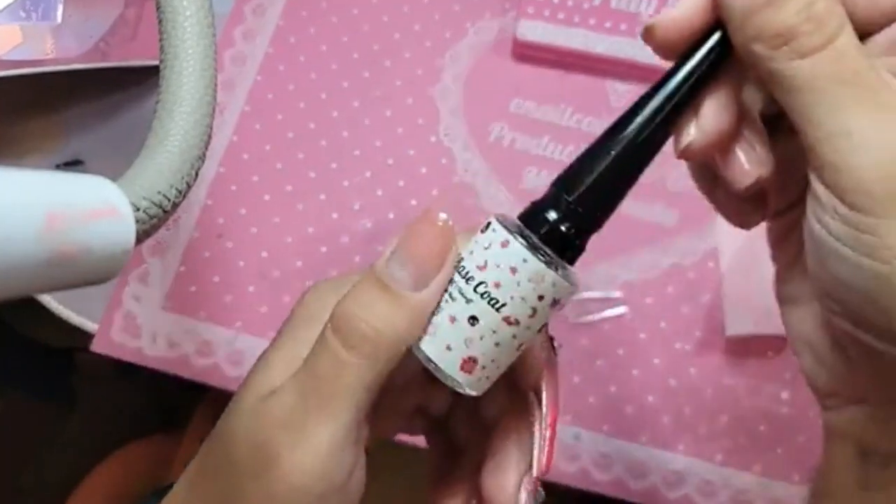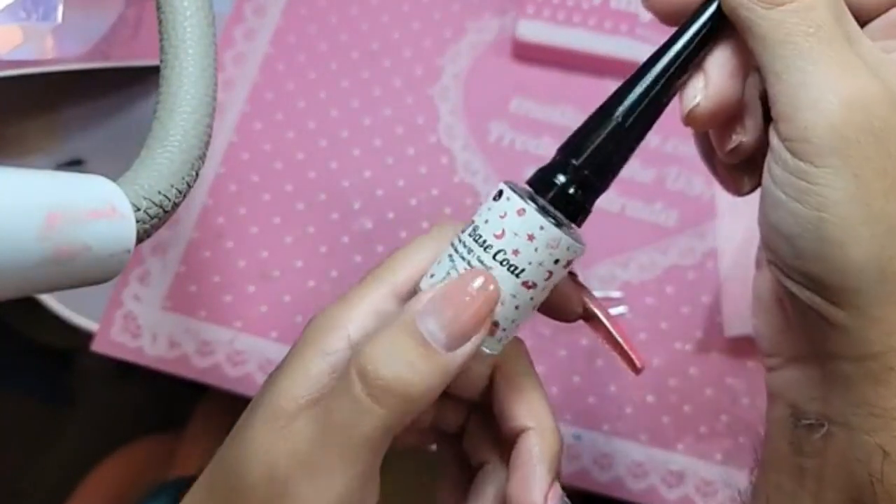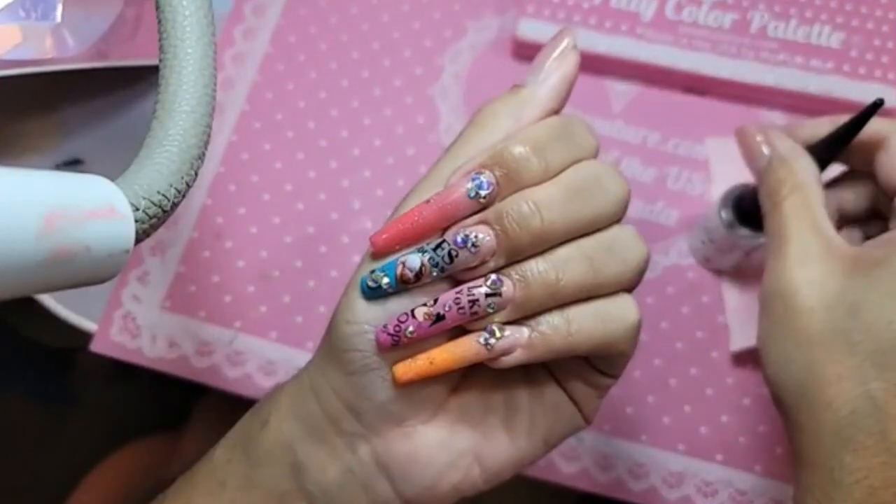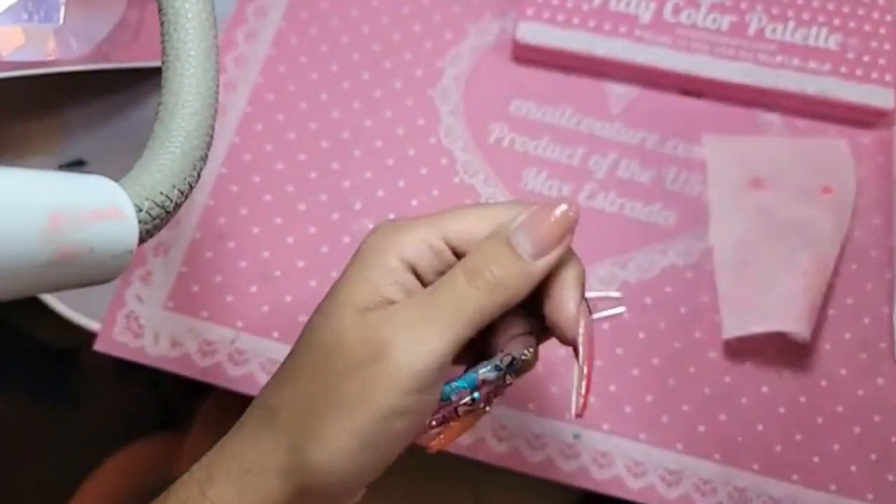The peel off base coat does take a few minutes to dry for the fantasy to go through, but it's very important that we let it dry all the way through so that we can take these phalanges off and put them in the giant bag.